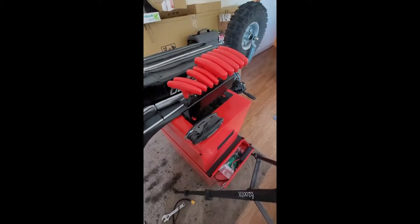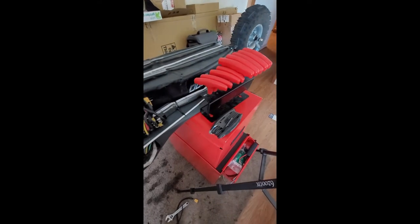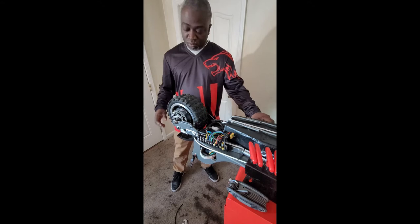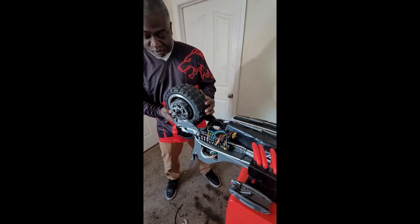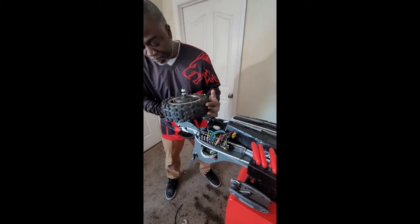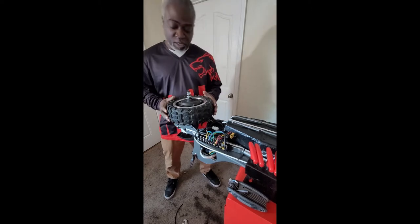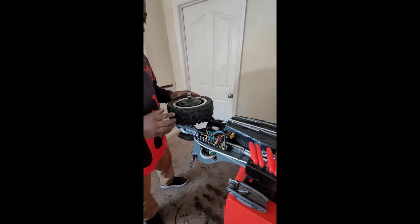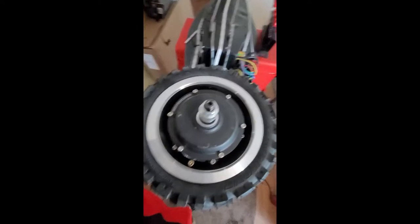Here are the tools we're going to use — here are our allen keys. Let me go ahead and lift this off. I believe if I just turn this to the side I'm able to prop it up, and at this point I have access to the allen keys.